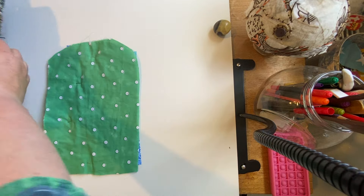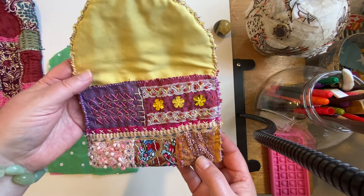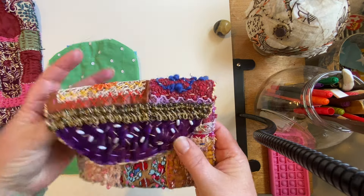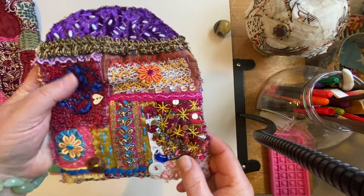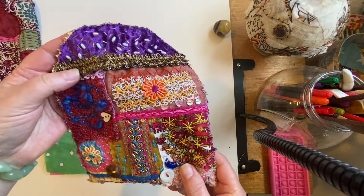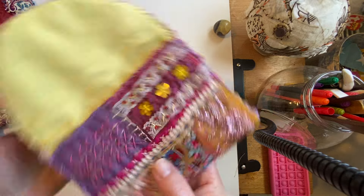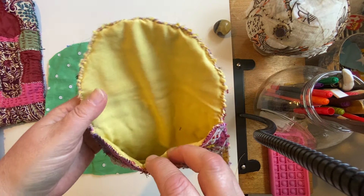I got a bit carried away and the purse I was working on - I actually finished it, so this is it. Again, lots of various fabrics, lots of stitching textures, lovely rich colors.